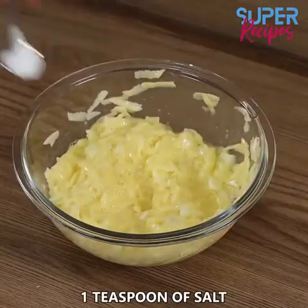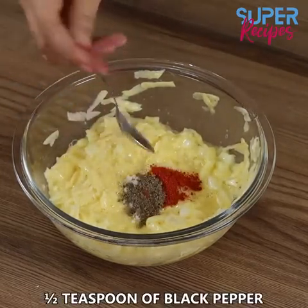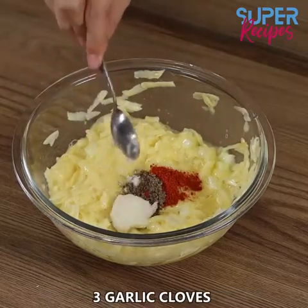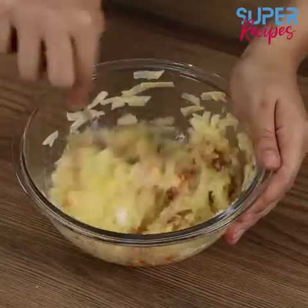When you've finished mixing, season everything with one teaspoon of salt, half a teaspoon of mild paprika, half a teaspoon of black pepper, three garlic cloves, and mix again.